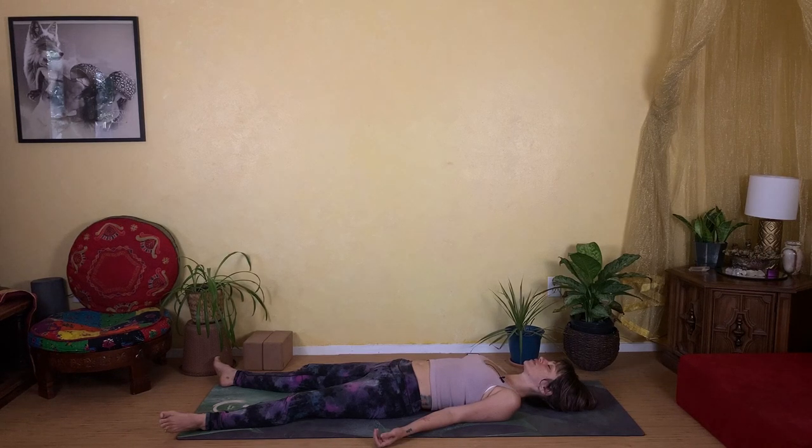Feel yourself completely let go into stillness — feel safe in relaxation, feel it.